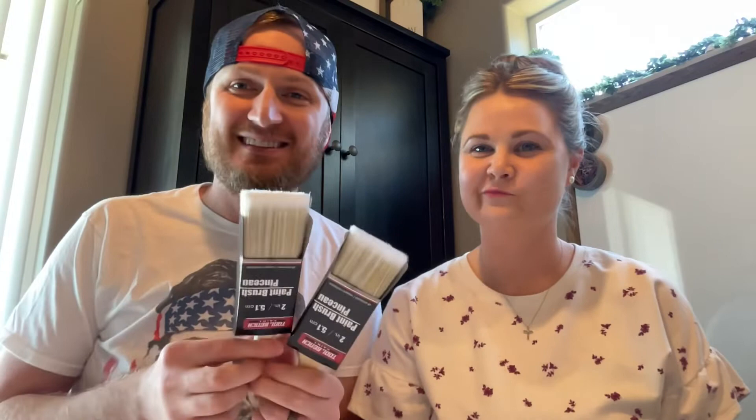Alright everybody, does everybody know what time it is? It's Dollar Tree haul time! Let's get to it — she's making me do this.